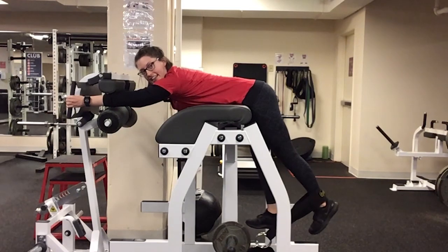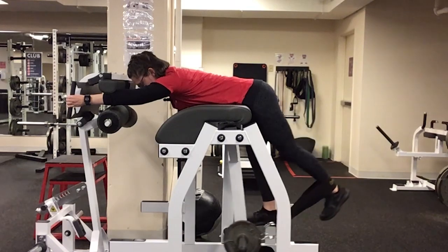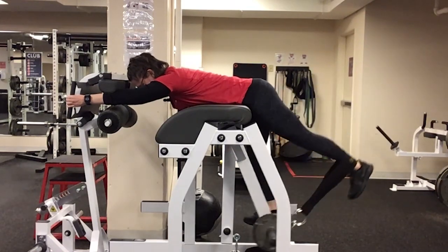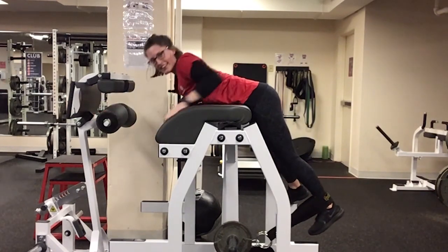My feet are just hanging, and I'm going to squeeze one leg up through the glute as high as I can, and then slow and controlled back down. And that's it.